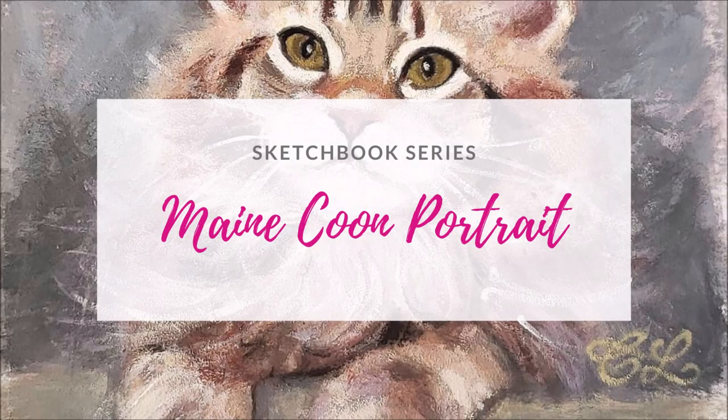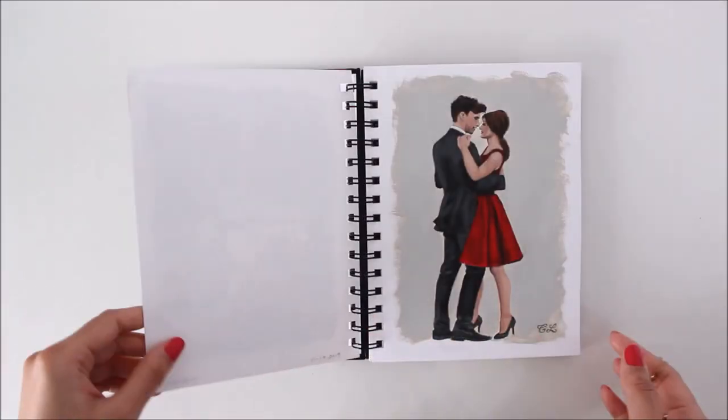Painting in a sketchbook is a great way of exploring new ideas. All my paintings on paper start with a pencil sketch.